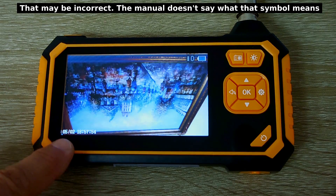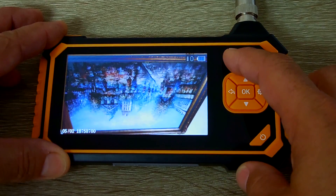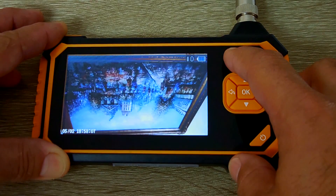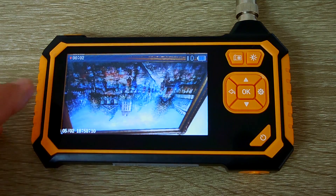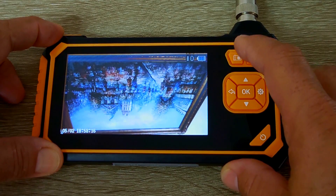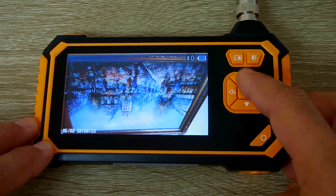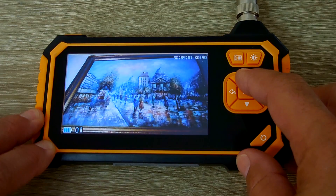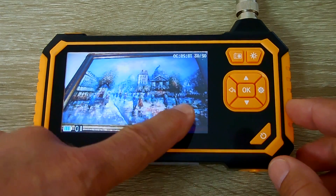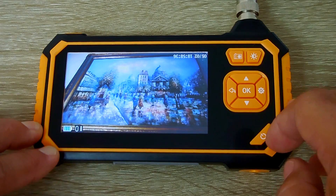Now, if you wanted to take a picture, you would push this button once quickly, and it's been saved. If you want to do a video, you would push and hold, and right now you are recording video to that SD card. Push it again to stop. Now, if you want to look at this right side up, these two buttons here would change the angle of the picture. Now it's right side up. And if you want to switch from left to right — move this to there and that to there — push this, and you can see it flipped. Very easy to use.